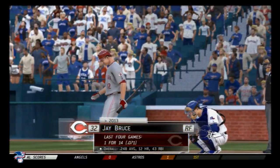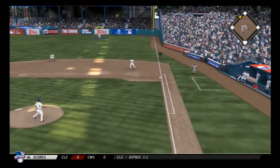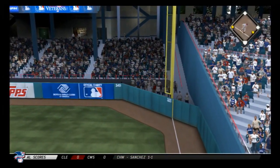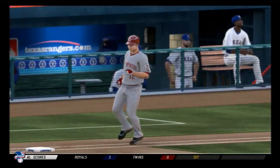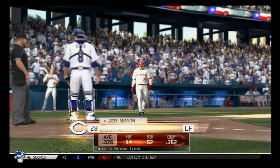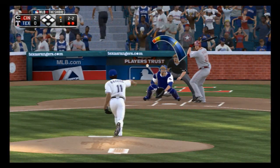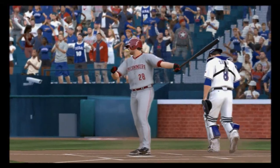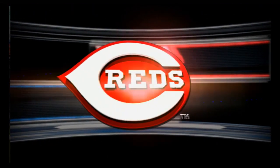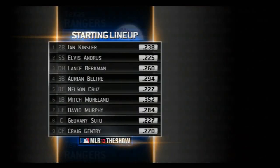Jay Bruce will stand in now, hoping to bring in the two-out double — a good run to pick up here in the first inning, especially on the road. Here's a swing and — oh man — way out of here, but a swing and a miss is all he could do, reaching out in vain. And the side is retired. The starting lineup for the Rangers is on your screen now.